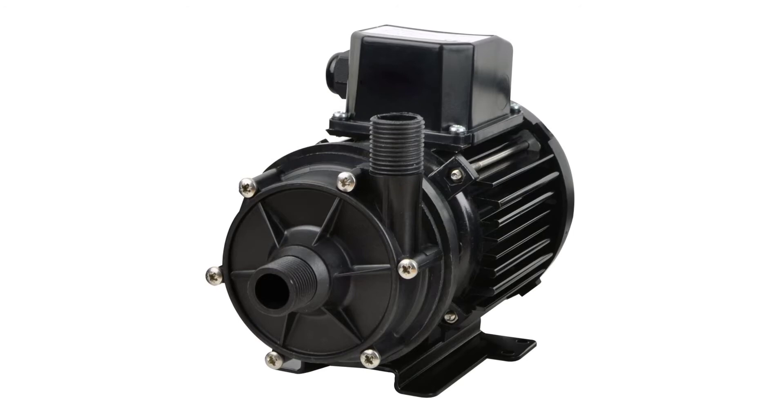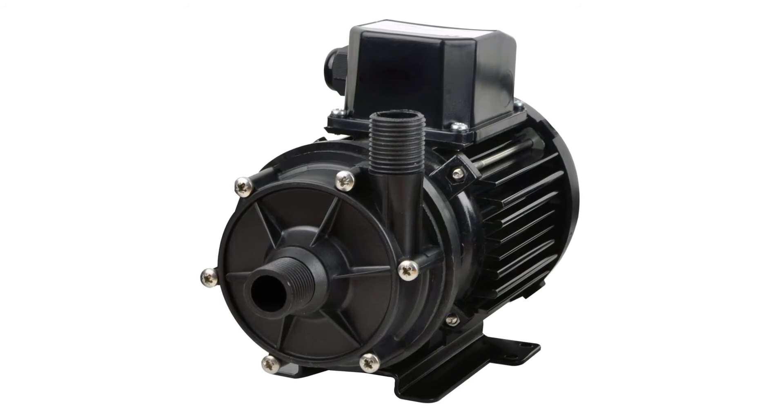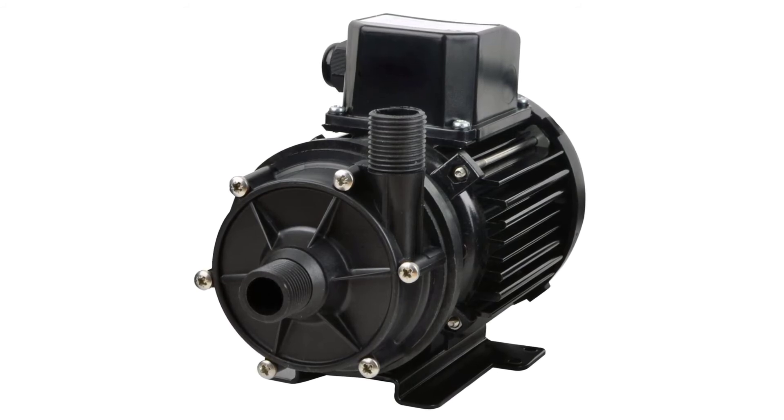Jabsco Magnetically Coupled Centrifugal Pump — designed for applications requiring safe, leak-free, continuous-duty pumping. Designed specifically for marine and industrial markets. Typical applications include marine air conditioner circulation, ice makers, hot water circulation, and live-well or bait tank installations.